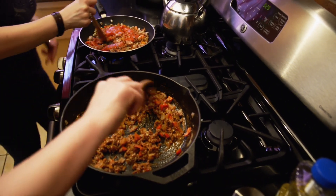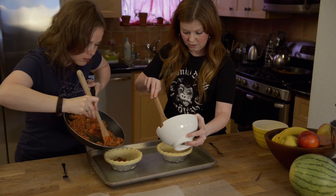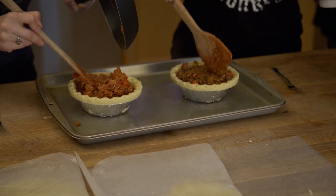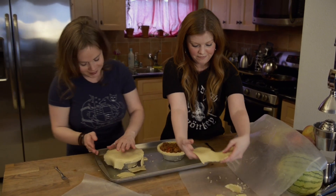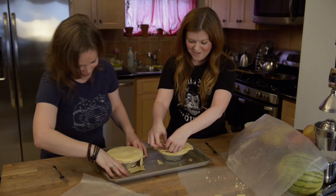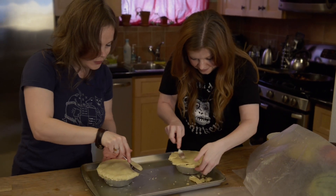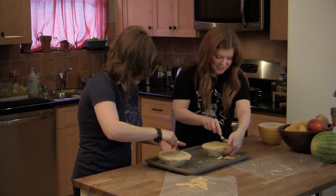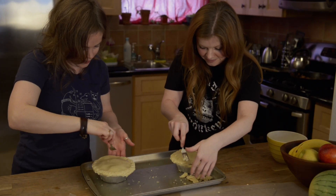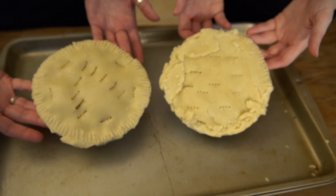Now we're gonna pour our filling into our pie shells. How much do you fill it? Not to the top. Is that too much? No, it's perfect. If you're in love with this recipe already, don't even lie. Why is yours so perfect and mine just went to hell? It's not a competition. Hopefully we won't have an explosion — you have to give them ventilation and you have to seal the top. I'm making the biggest mess. Clearly we know whose is whose; we don't have to mark them.